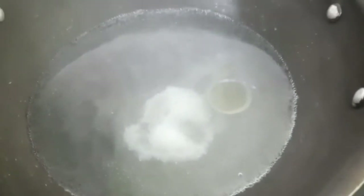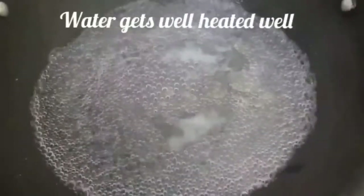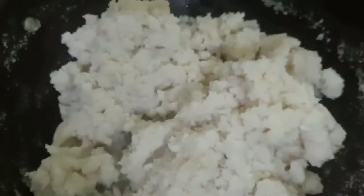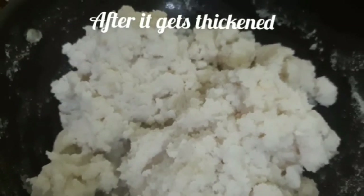Now the soda is added. Now the bubbles form in the same way. We will pour about 20 grams of water, and pour the water in the same way.